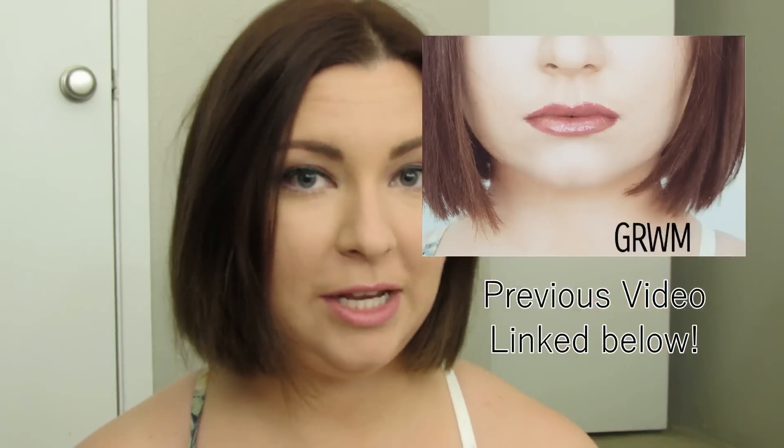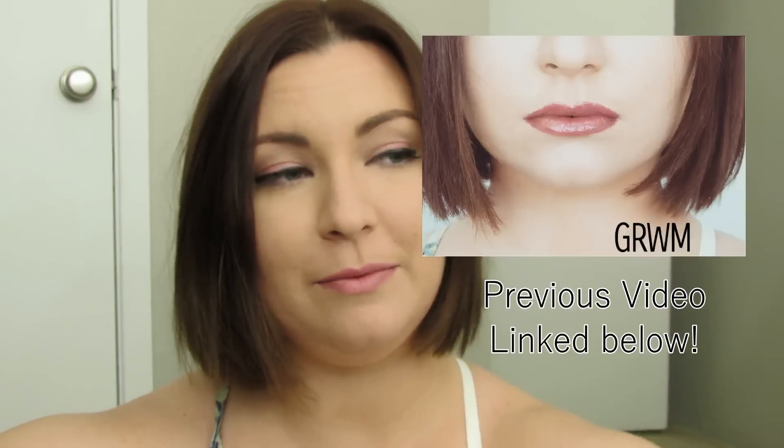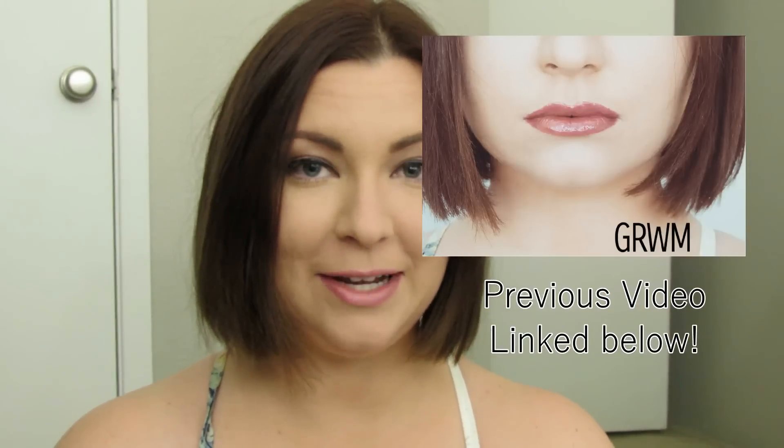Previous video will be linked in the description. All my social media will also be linked down in the description. Leave any comments, say hello, give me Halloween ideas or something, and I'll see you guys in my next video. Bye-bye!